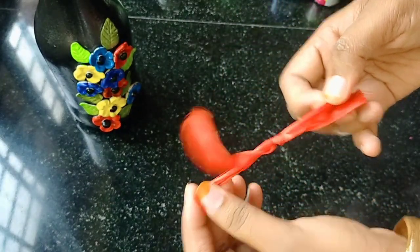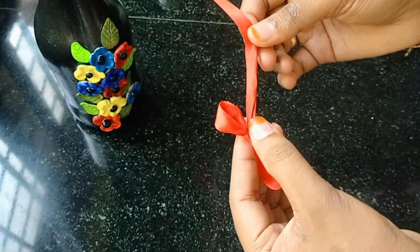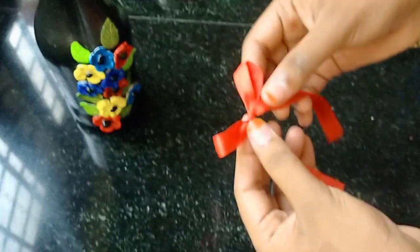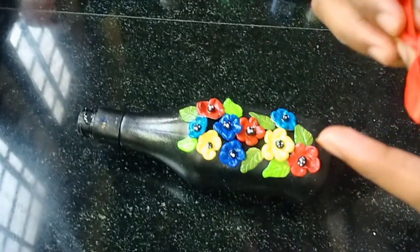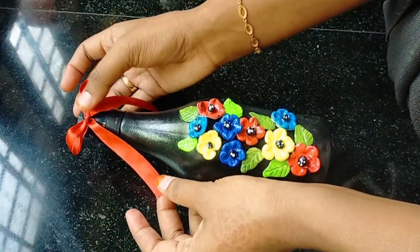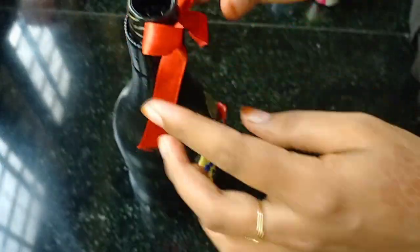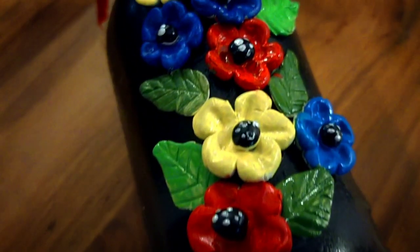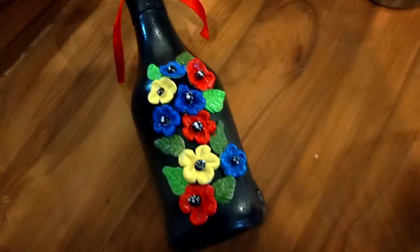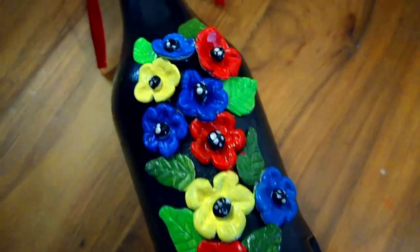That is the end of the day — we have done this for two hours. Then we will put it tight. We will put the top light in our bottle. I will use the favibond. We will put it in the pot. It is very simple. We will use the tools and put it in the pot.